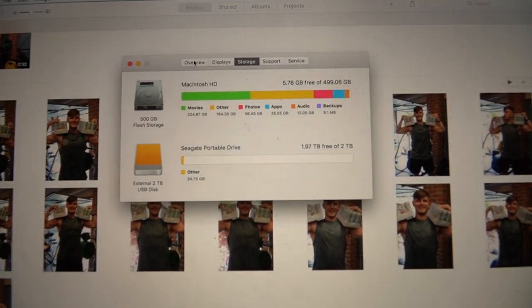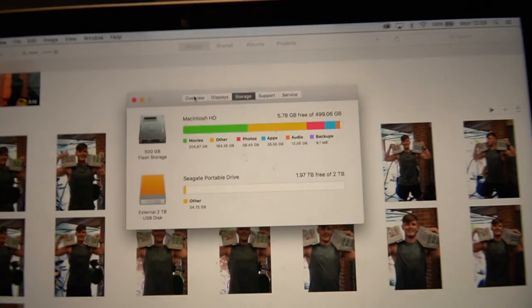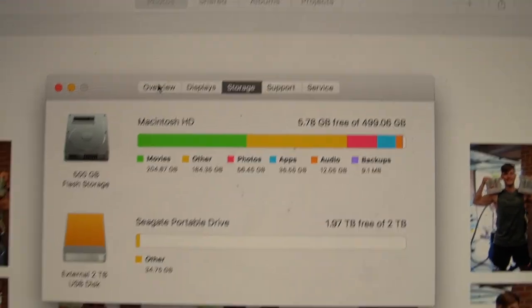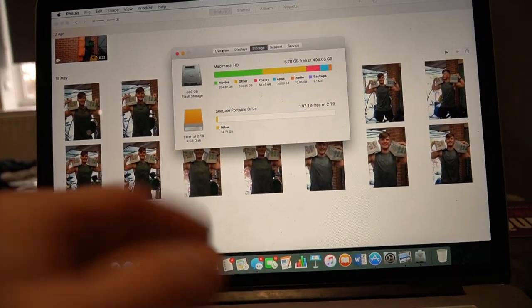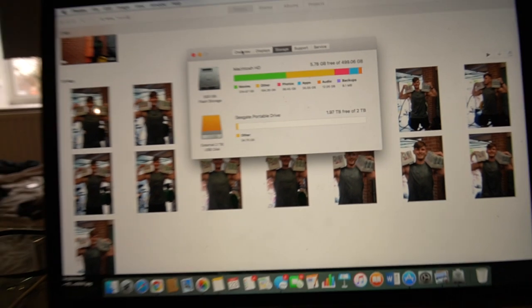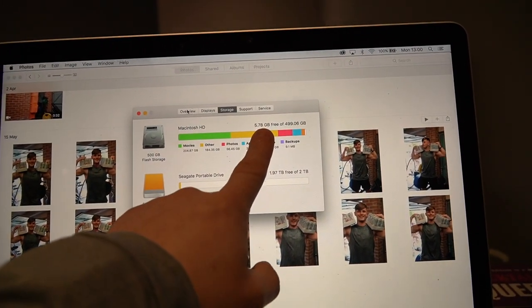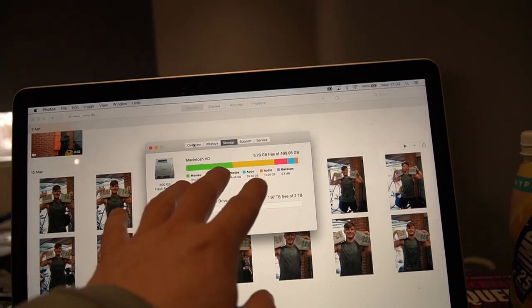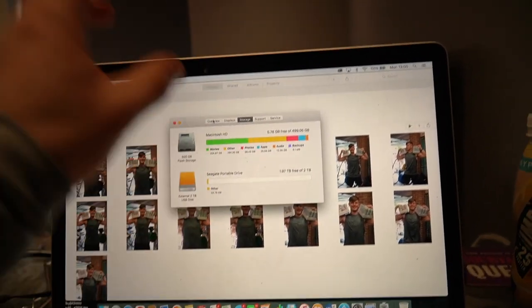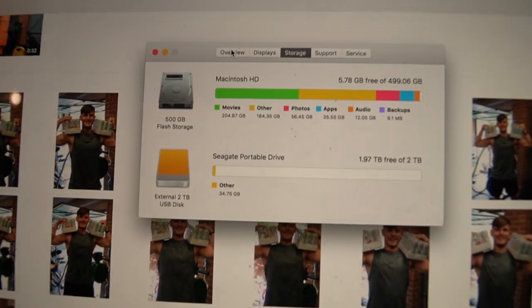Ladies and gentlemen, we have a problem. As you guys can see, we only have 5.78 gigabytes of nearly 500 gigabytes free. This is a pretty damn good laptop - it served me very, very well, it's still going strong. I don't need a new one just yet, but right now 5.78 gigabytes is just not good. I've been balancing around 20 gig for a while now, and all this big green bar - the 204 gigabytes - is going to go onto this.